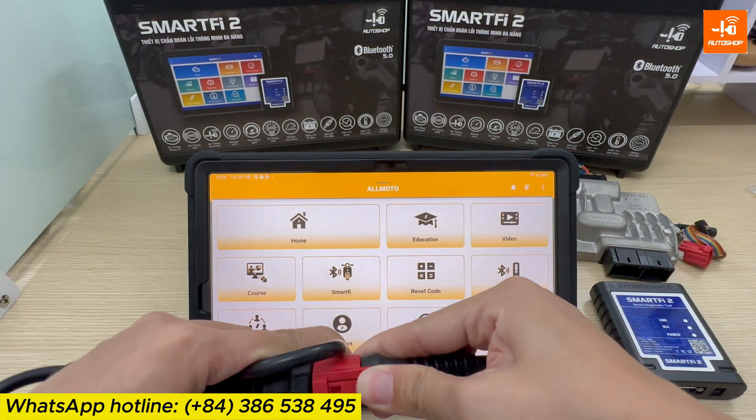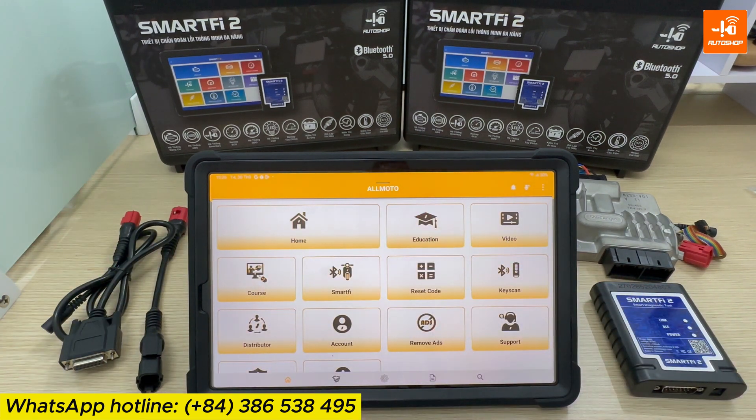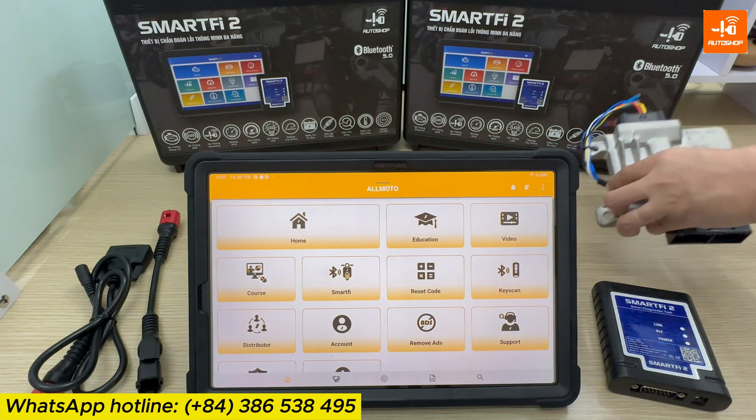Normally, the DLC jack will be located near the battery position. In case your customer has a Honda motorcycle before 2022 and is located far from you, it's impossible to send the whole motorcycle to you for remapping — only the ECM. In that case, you will need to create a cable to connect the main cable with the ECM.